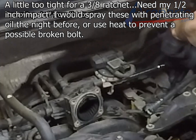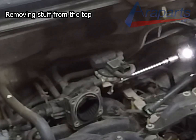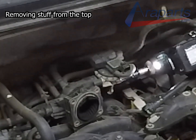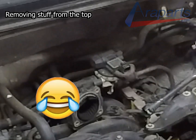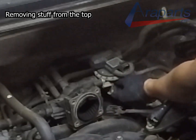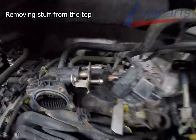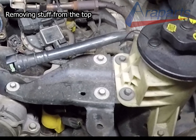The EGR bolts are 10mm. I would carefully consider using heat on them or spraying them with some sort of penetrating oil overnight. The EGR valve comes right off — just scoot it out of the way so it doesn't interfere with the wiper cowl. It also has a metal gasket which I reuse; you can choose to replace it as well, but this one is reusable because it's in good condition.